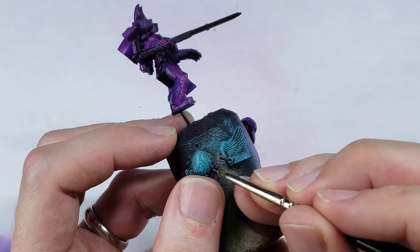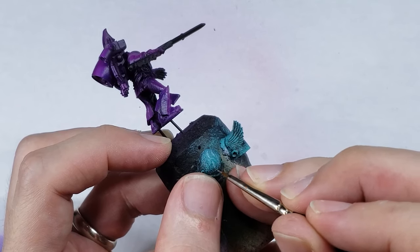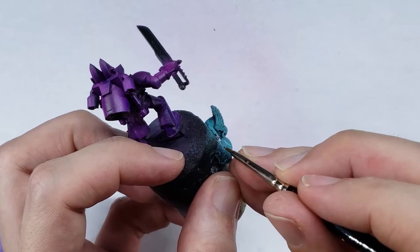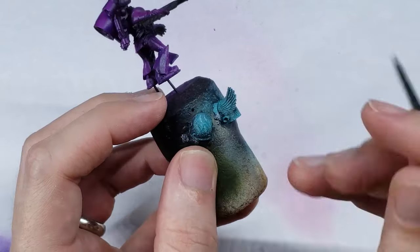I apply this white ink and paint mixture a couple of times to really build up the opacity and provide a nice striking white marble vein. You don't have to paint over the entire vein each time though, as a little bit of variation here goes a long way to look more natural.